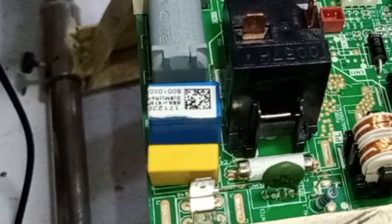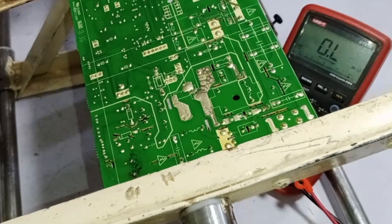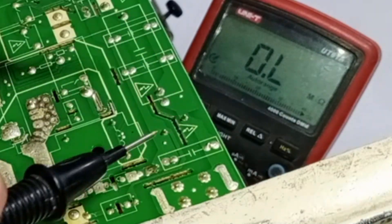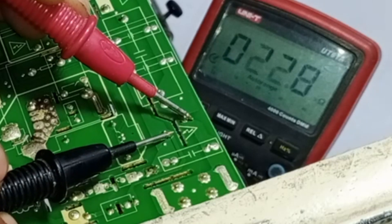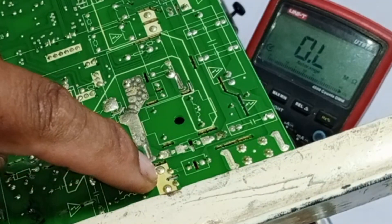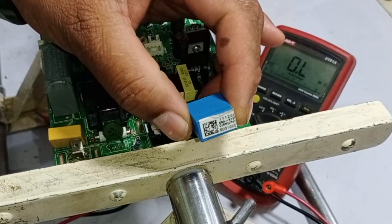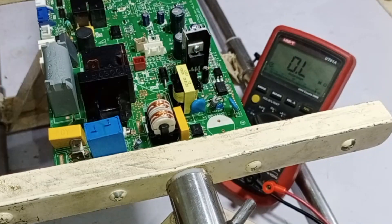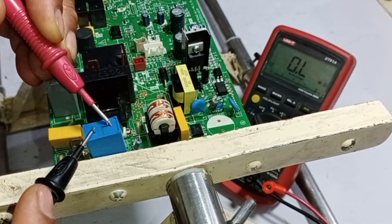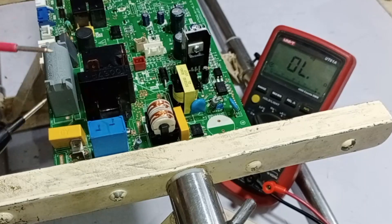Another important component to check is the ZNR — zinc oxide varistor. Testing this is very important before powering up the circuit. We will check the ZNR from the backside of the circuit. When I place the probes on the ZNR pins, it is showing a value in megaohms. If the ZNR is showing this kind of value, it is not a good sign. I will remove the ZNR from the circuit for further testing. It is possible that the 1 megaohm resistor connected with it is the one whose value is being displayed. Now I have removed the ZNR from the circuit. There should be no beep or continuity detected during the test — if any beep or reading appears, it indicates the ZNR is short-circuited. Ideally, it should not show any value or beep. I will check it in continuity mode. There is no reading or beep, which means this ZNR is fine.